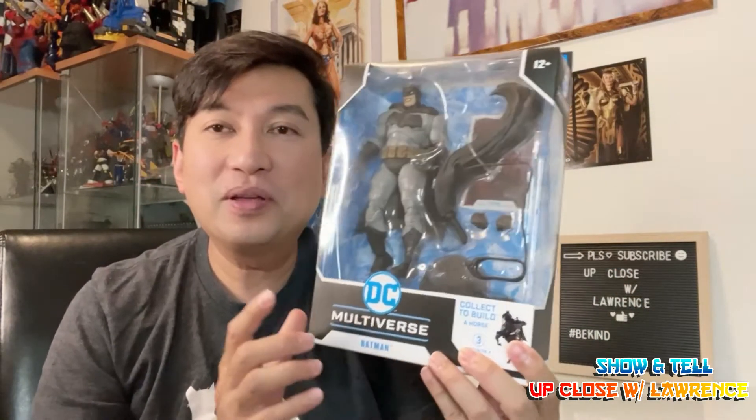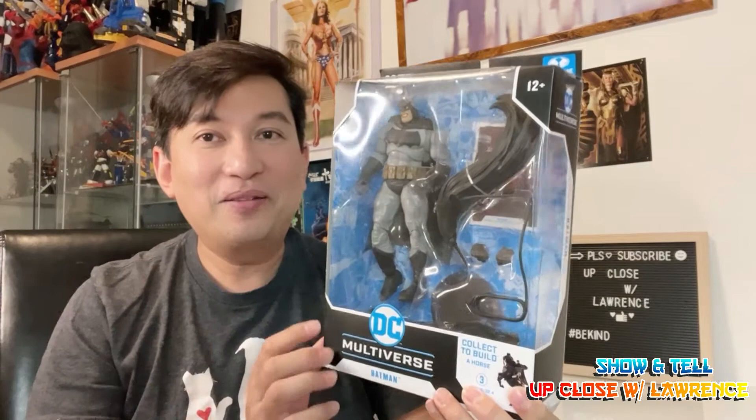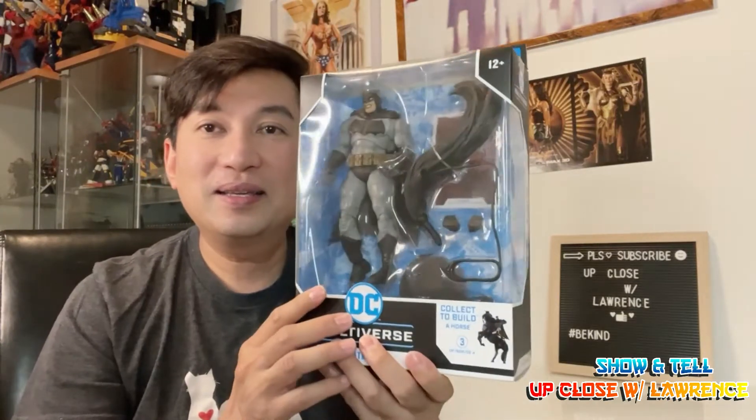Hi friends and welcome back to Up Close with Lauren show and tell. Today I'll be showcasing another Batman figure. This is Batman: The Dark Knight Returns, and this is part of the Build-A-Fig figure, which is going to be the horse. This is going to be my first ever Build-A-Fig series, and I'll start it off with Batman of course — McFarlane Toys. So let's unbox it.